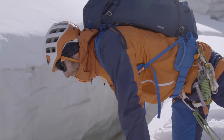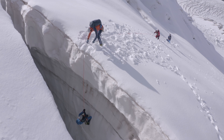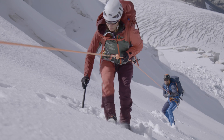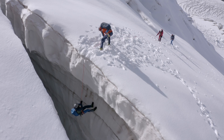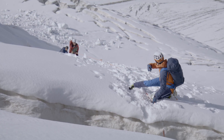Once the lip of the crevasse is prepared and contact has been made with the fall victim, the person at the head of the line can take over command and lead the team pull, giving clear commands of pull and stop. This can also be done using hand signals, providing that this has been communicated in advance.